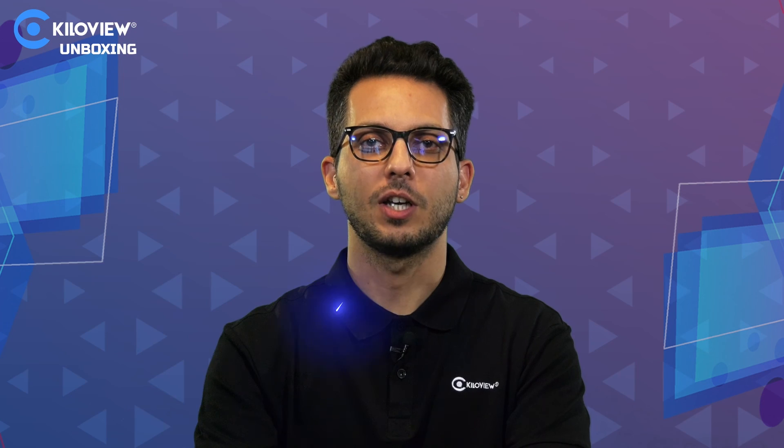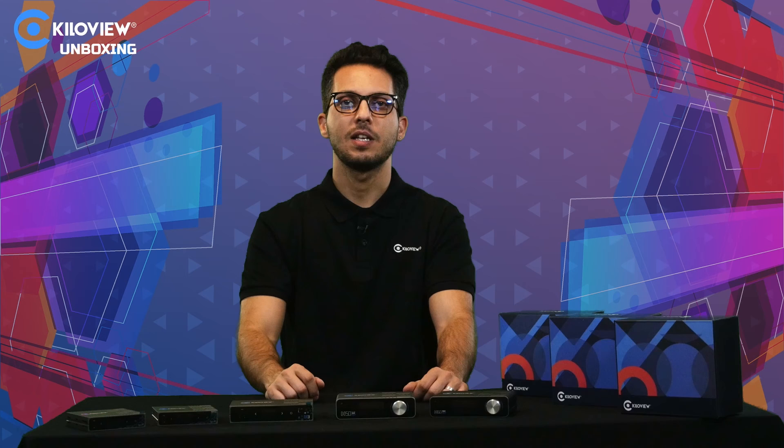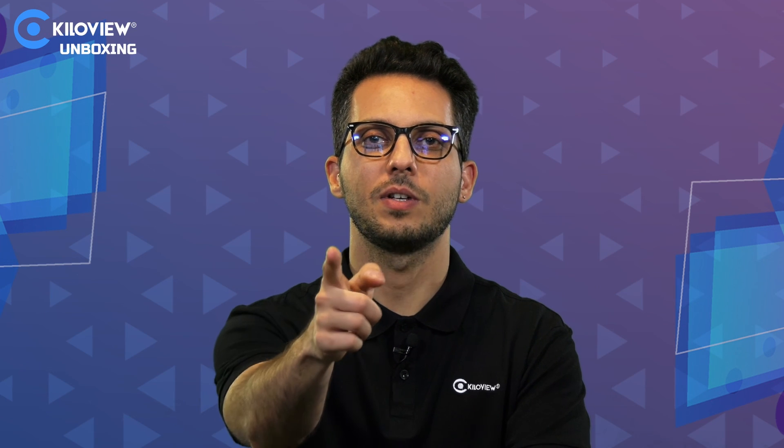I hope you liked this video — stay tuned for more to come. You can always reach us at www.kilovue.com, and for any technical support send us an email to support@kilovue.com. See you in the next one!